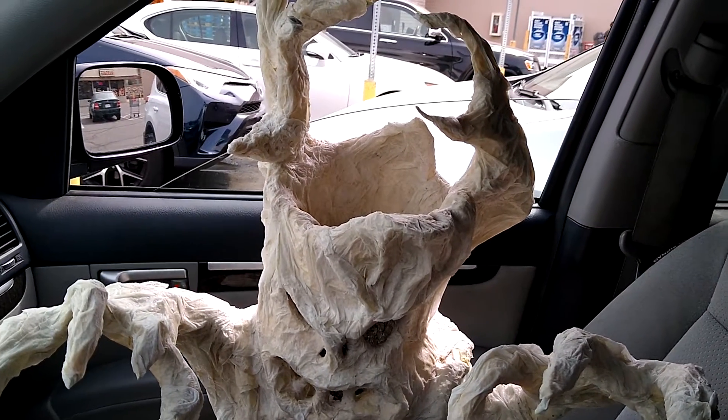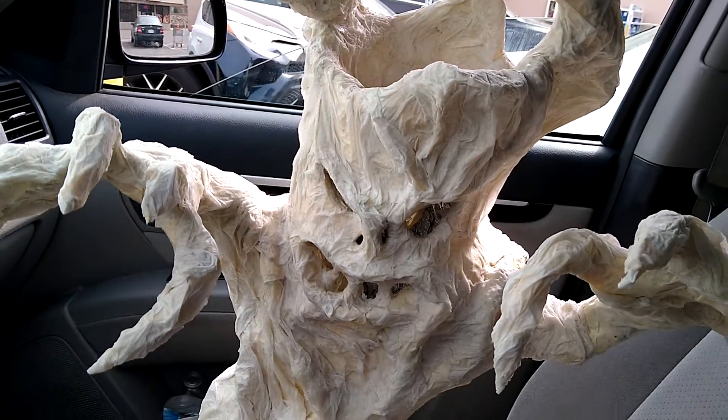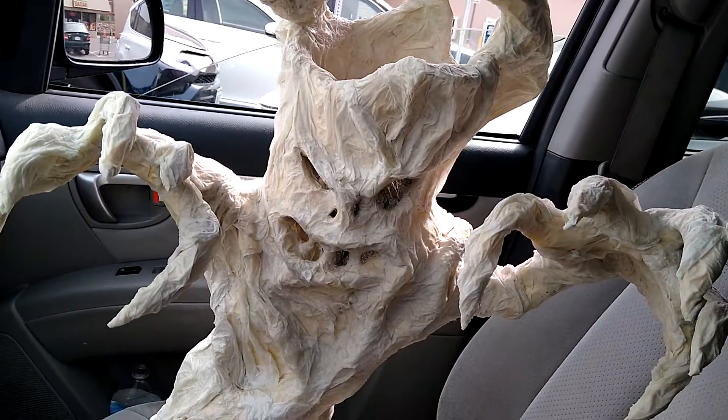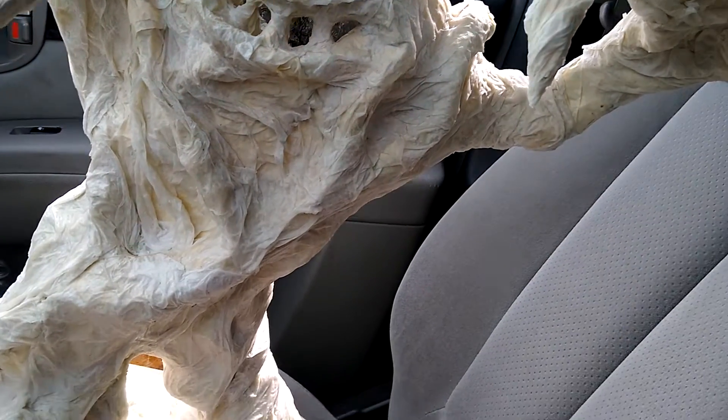Welcome everybody back to my channel. This is Big Denver Daddy-O trying to do a new project. This is video number four about this tree monster that we've been working on, me and my son. That's what it looks like so far.